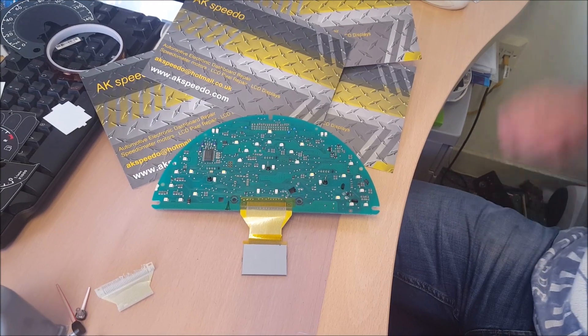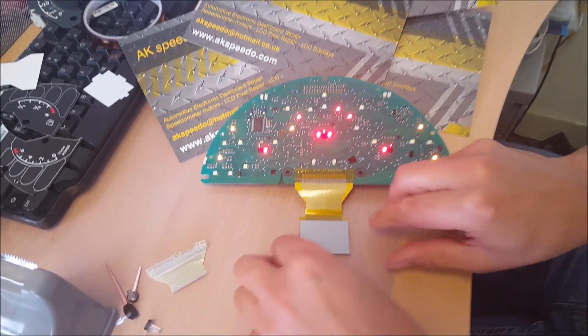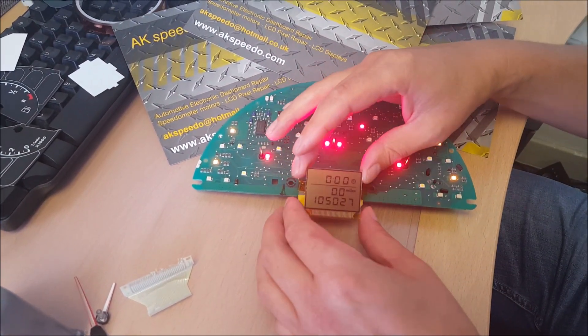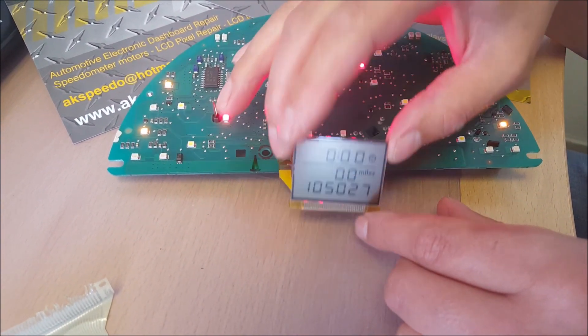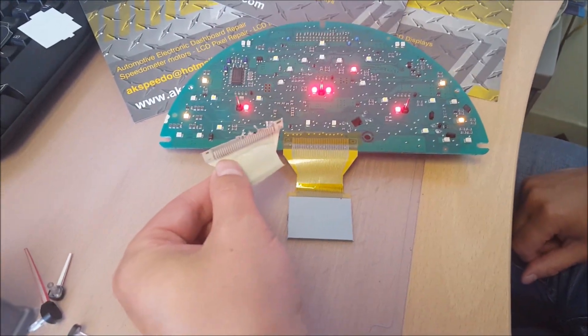Moment of truth. Perfect. There's the old one — knackered.